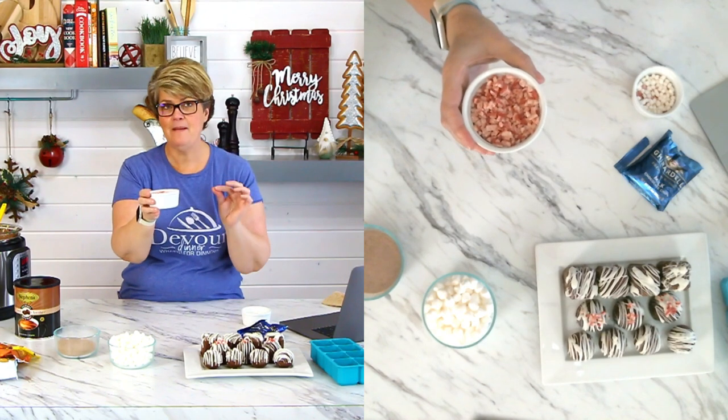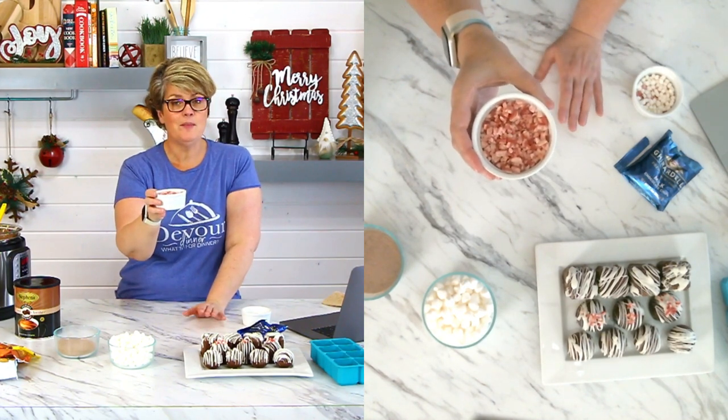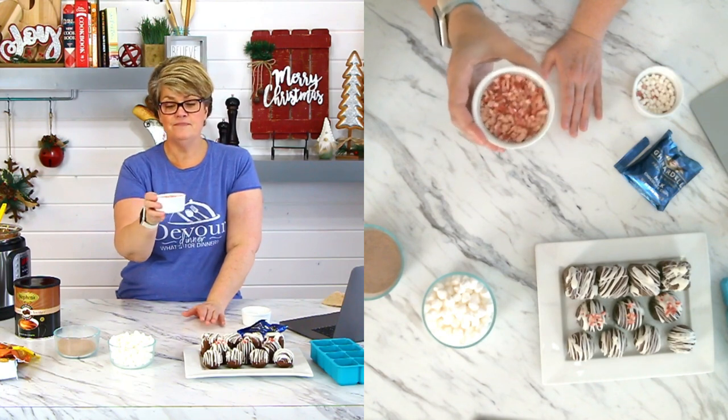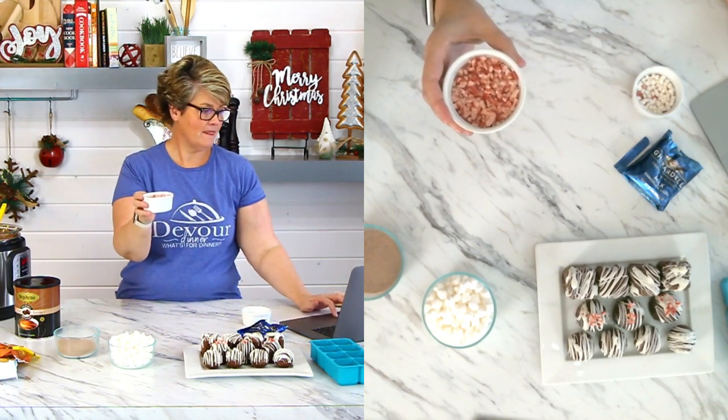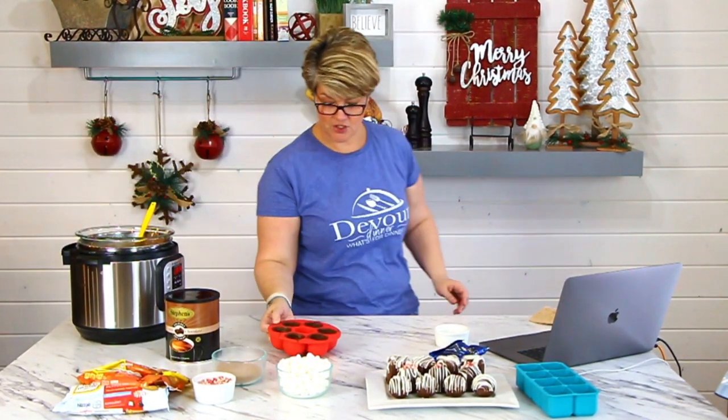I love peppermint, but I'm not in love with the hard crunch of candy canes. These melt. So in all my baking — cookies, anything — I use these because I don't have that hard crunch on my teeth. We can see they're a little glossy. There's one that's not quite set up yet, and a few touch-up spots I'm going to do.